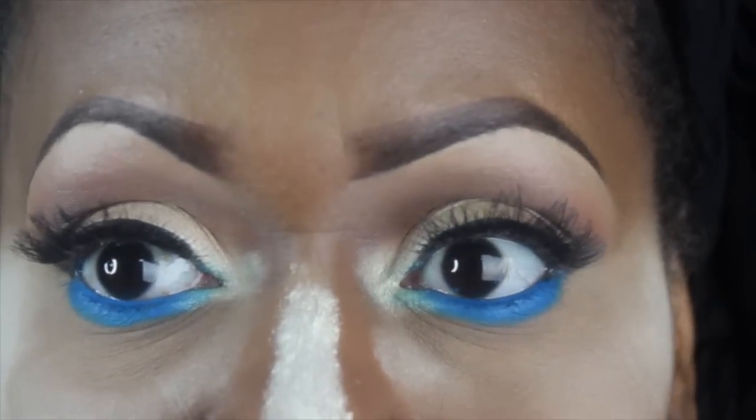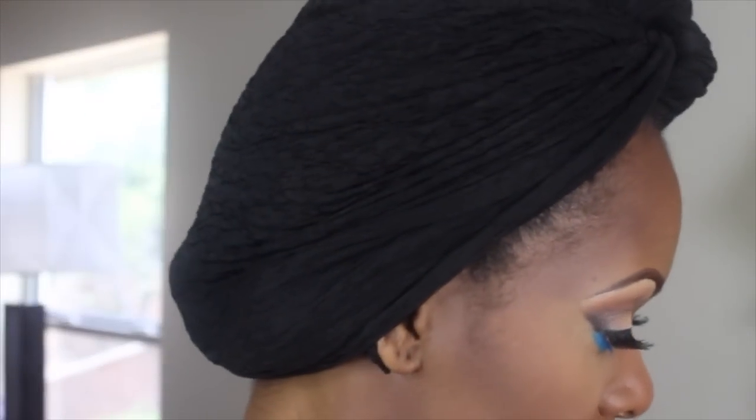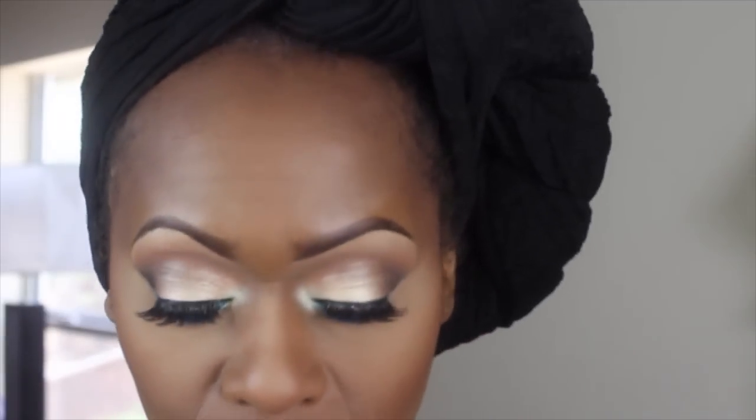I'm using a little bit of MAC Format as my blush — I've already contoured and done all that. To highlight I'm going to be using a little bit of NARS Albatross. I didn't go too heavy on the blush, and I'm using the Albatross to highlight the high points of the face.